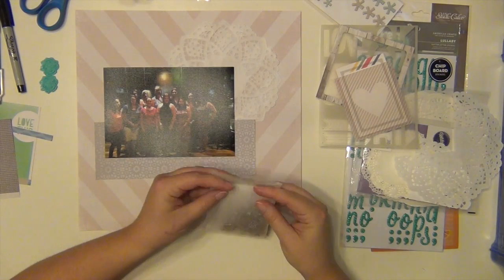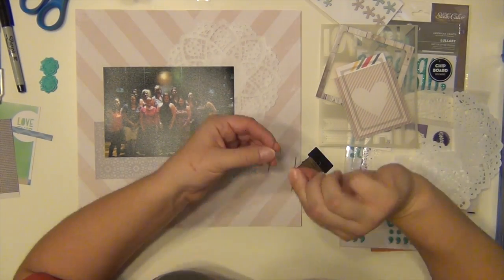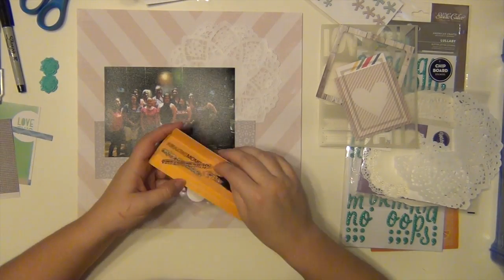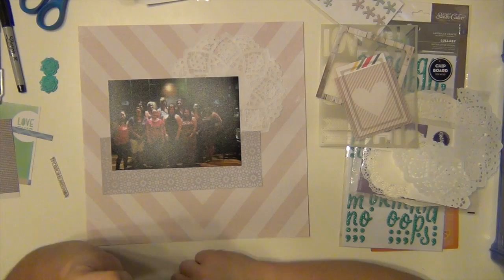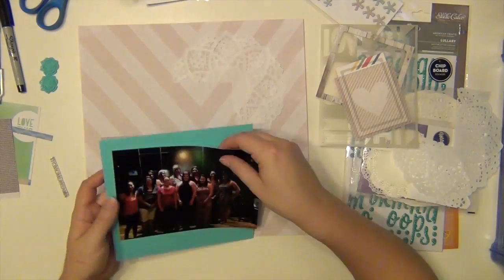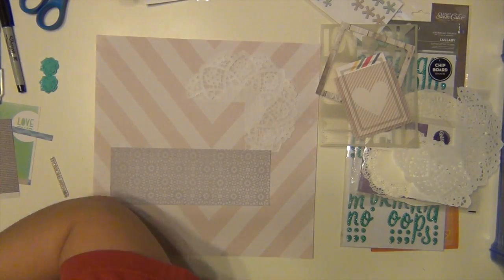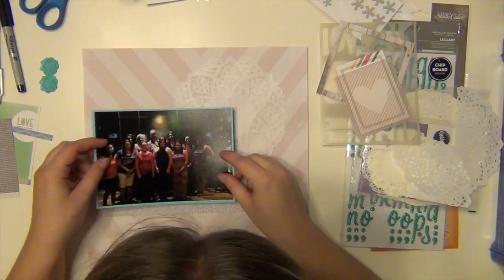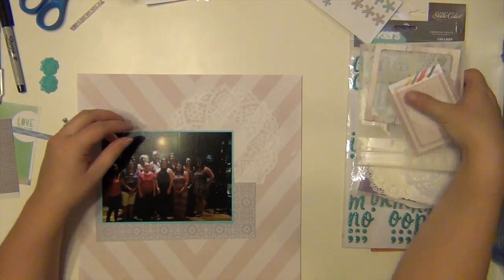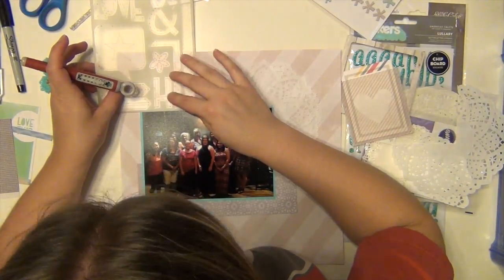That piece of paper underneath the picture was from the kit, and it was just a big scrap that I had. So I'm going to mount it on this teal cardstock, which was something I had from my stash. I just like the little pop of blue — it's a pretty bold teal, so I didn't leave too much of a border, but it just adds a little bit of color there.